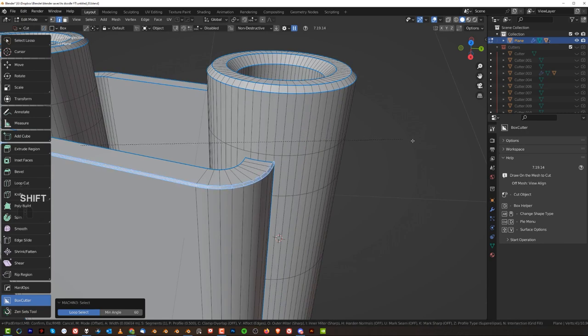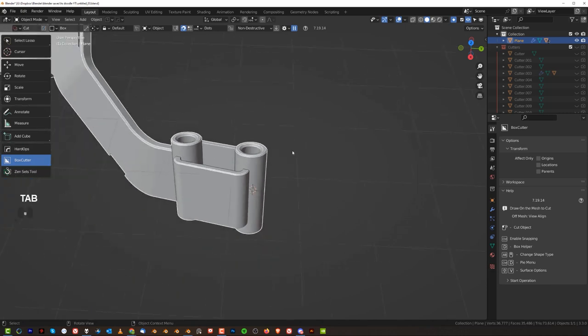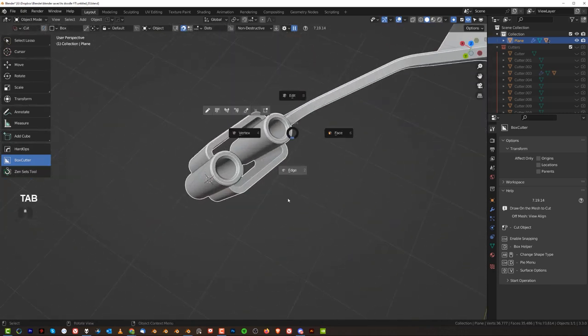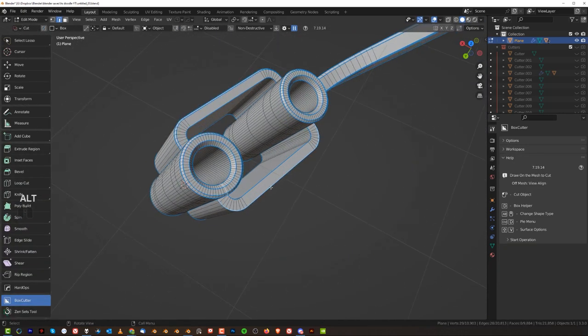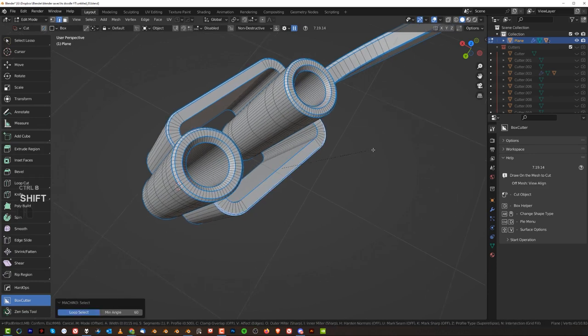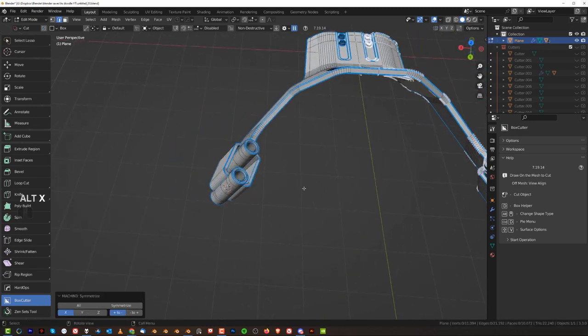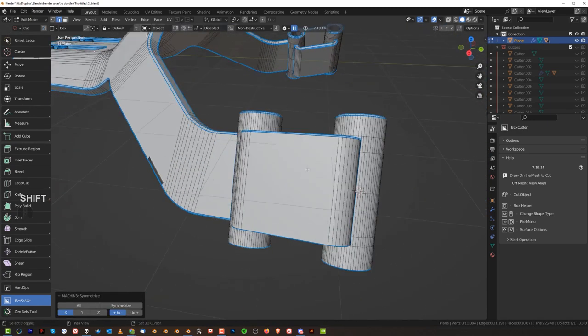So like here for example, a chamfer would be nice. Here too. And then just Alt-X. Boom.